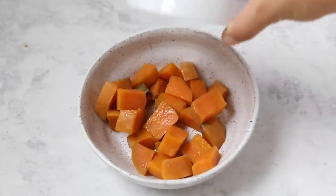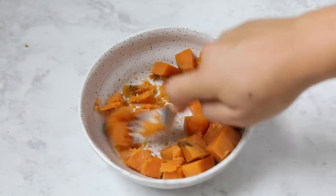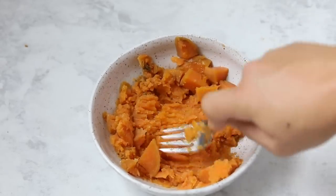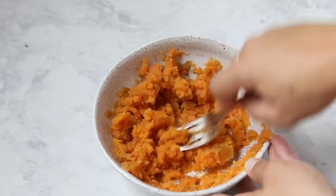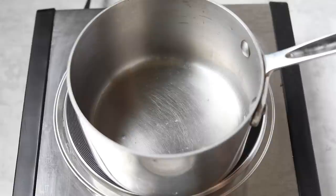The first step of this recipe is to mash our sweet potato. I have some pre-steamed sweet potato here that I'm just going to mash into a kind of paste or puree. You could also do this with roasted sweet potato, or you could also do this with canned pureed sweet potato. Once you have your sweet potato all mashed, set that aside and we'll move on to the oatmeal.